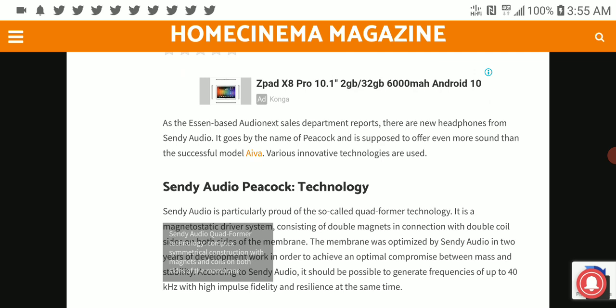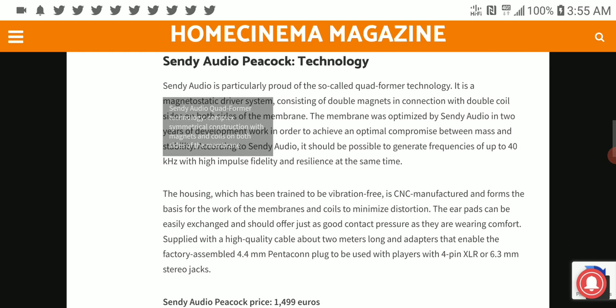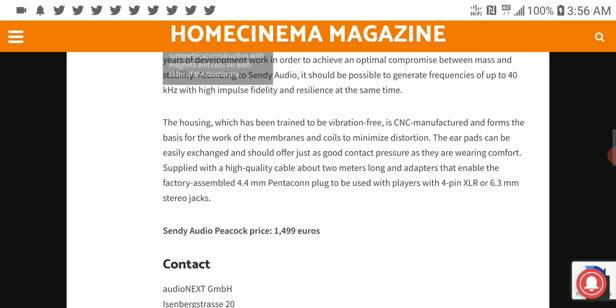These things don't really translate to the actual sound. You have to still listen to it to understand whether it is worth it, because they may tell you they use a fancy driver, but it may not still sound that great, to be honest.